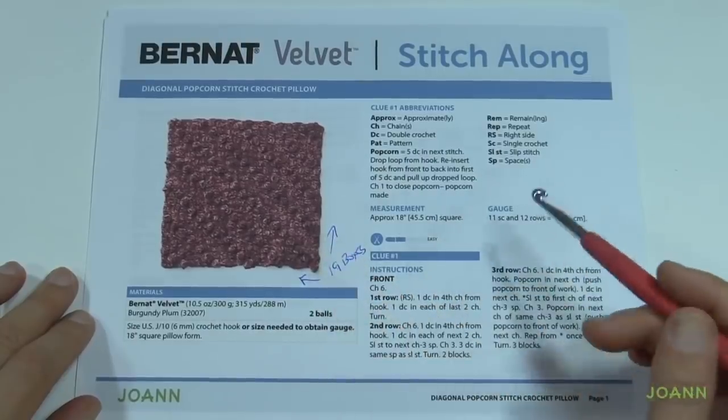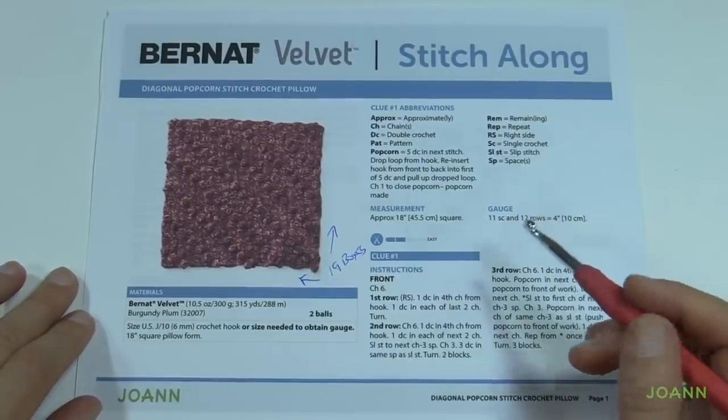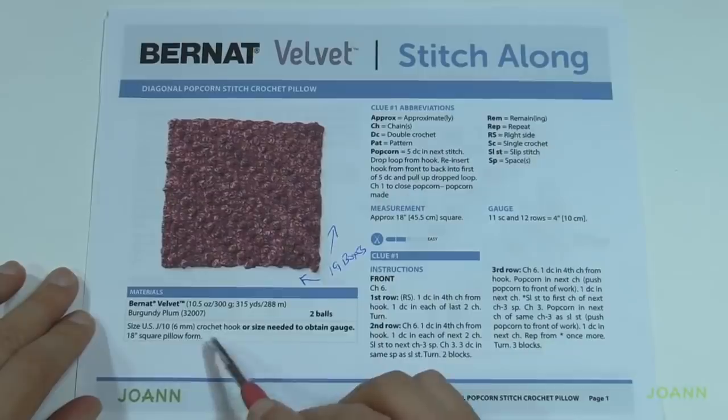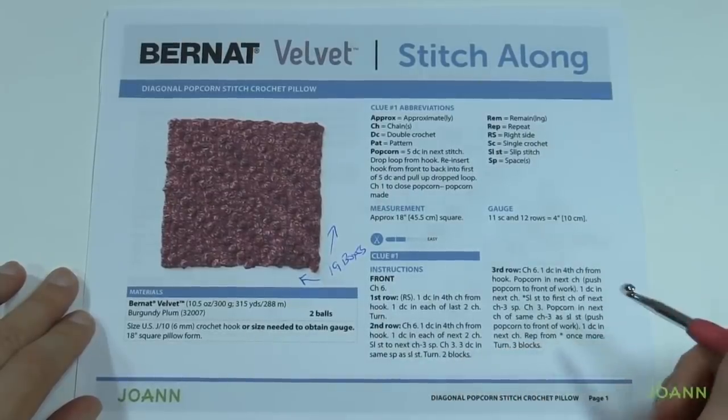I know it's hard to see in the photograph, but I have a sample done and you can do that as well. To play along you'll need a size J, 6 mm crochet hook and an 18-inch pillow form, so you can gather your materials. We're going to be using Bernat Velvet yarn.